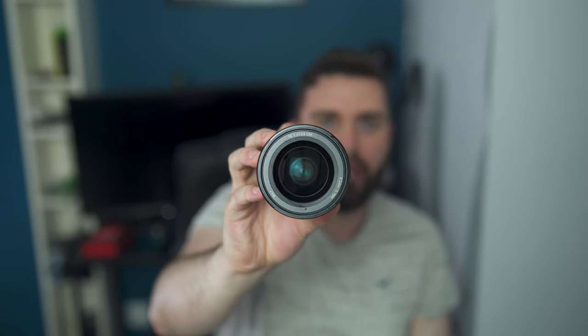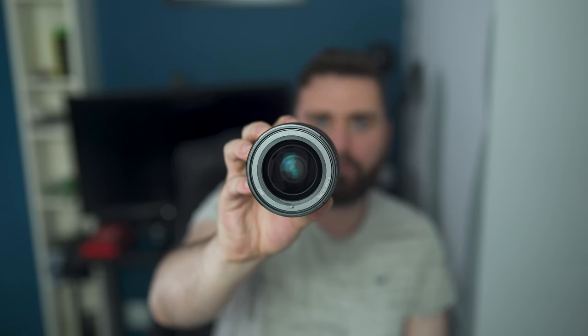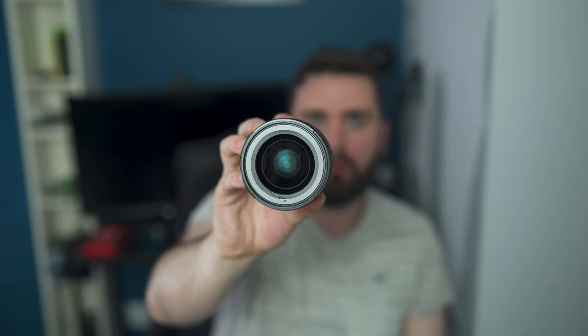Sony FE 24mm f/1.4 G Master lens. This costs quite a bit of money actually, because it's in such high demand and it's a G Master lens. I was able to purchase it for — I think it was almost 1,600 euro — so yeah, it's not cheap, but it is absolutely very well worth it.